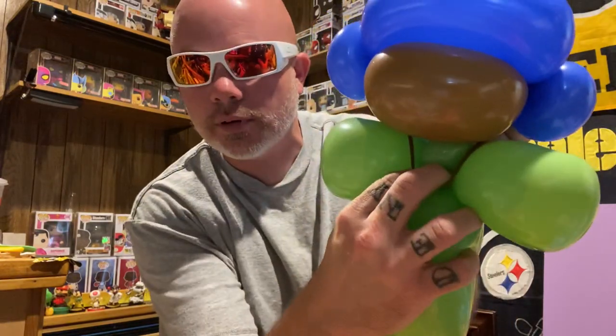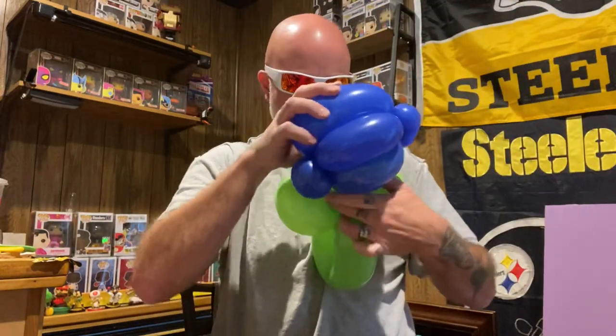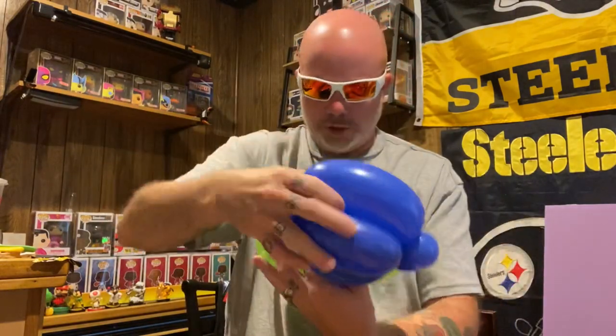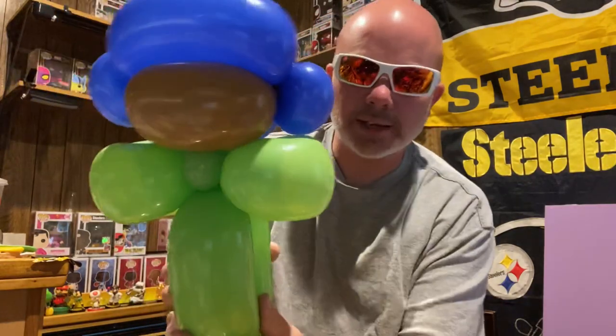Take that loop and go underneath that pinch right there, so it comes out the top. Pull it and twist it a couple times. Boom — like that.